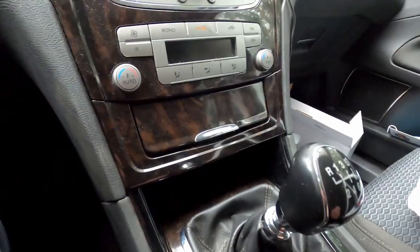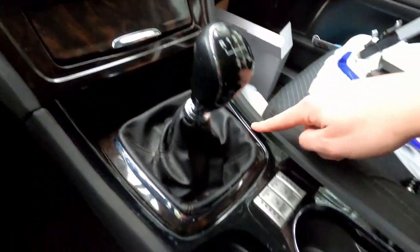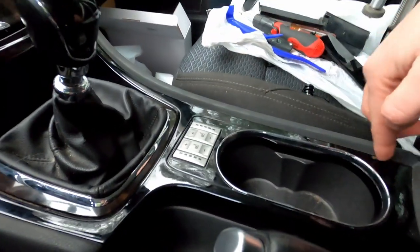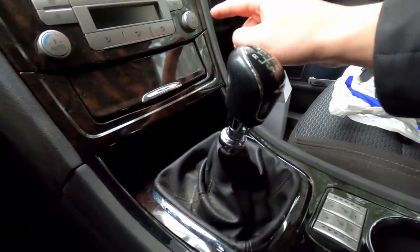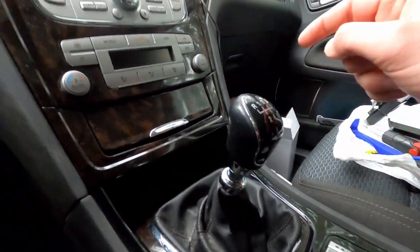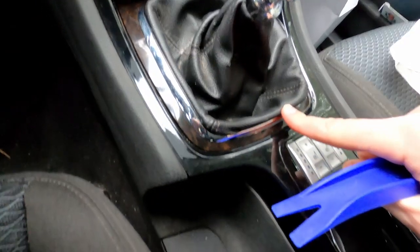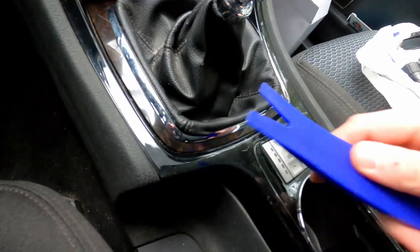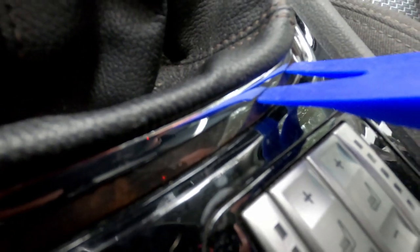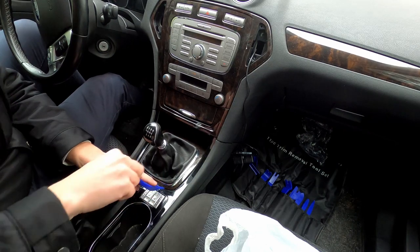To access the bottom screws you will need to remove this entire piece of plastic — it's a single piece. I recommend starting from here and then working your way up. It's held in entirely by clips. First let's remove this gear shift leather surround, which is also held in by clips. Use your trim tool and push it into the gap — not here, but there.